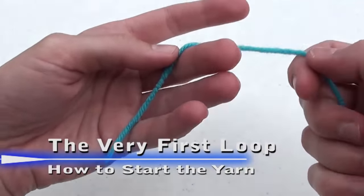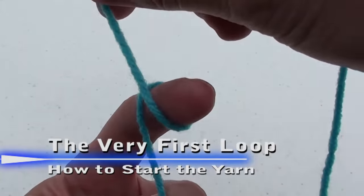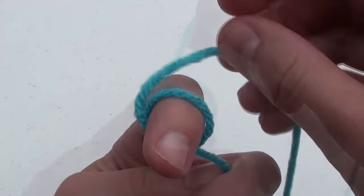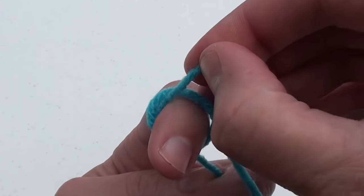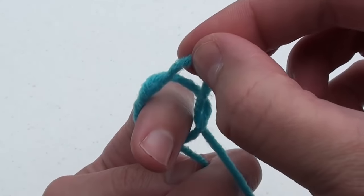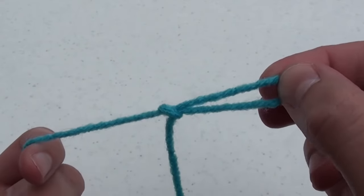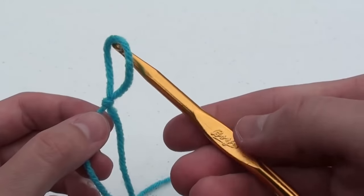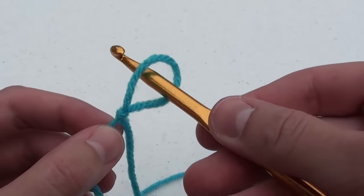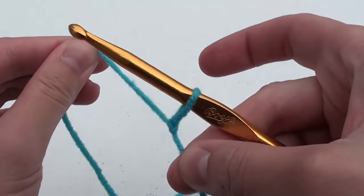Wrap your remaining fingers around the lower half of the crochet hook. Next, we have to create the first loop in the yarn. Wrap the yarn around your left index finger in a clockwise manner. When you get to the top, insert that yarn underneath the existing yarn already on your finger. Grab the yarn and pull it through to form a loop. Now we need to insert the crochet hook into the loop.